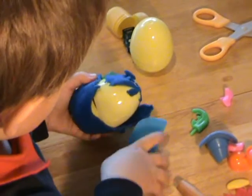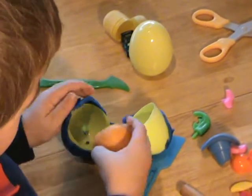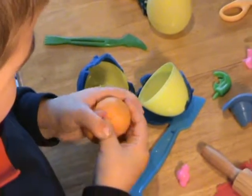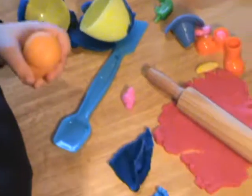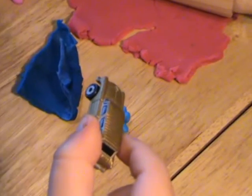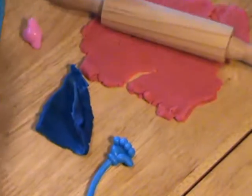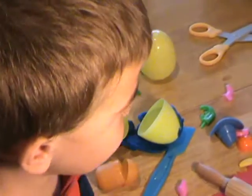Okay, and then open the egg. Wow! And then what's inside — let's have a look. What is it? A car! Where have you put it? Let's have a look. Whoa, that's a nice car, isn't it? And that was how you open a Play-Doh egg, Luca!